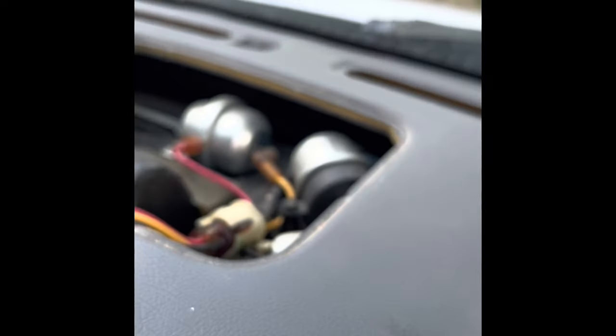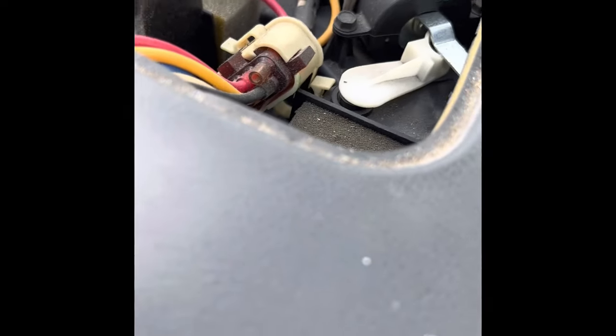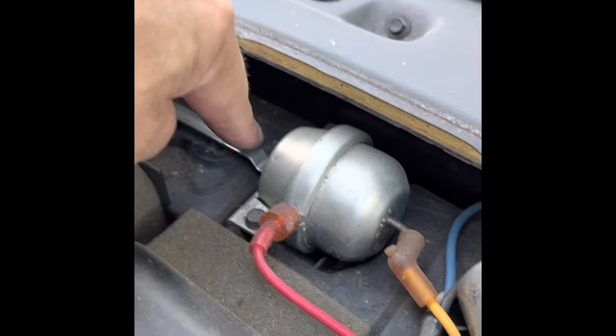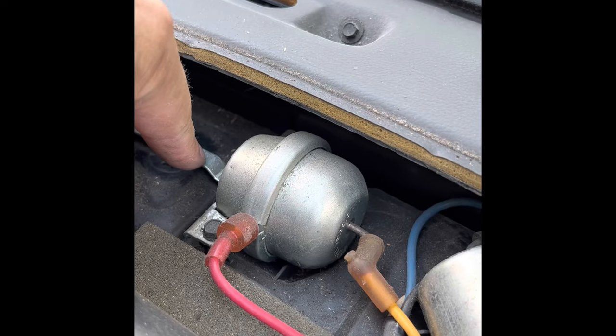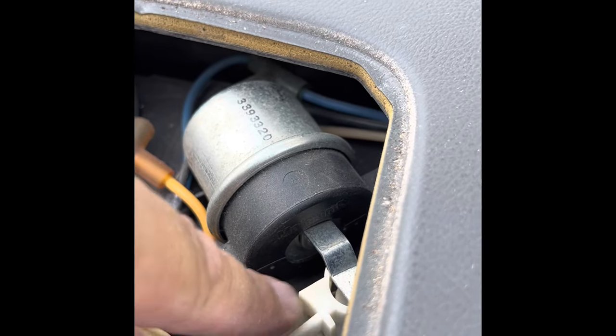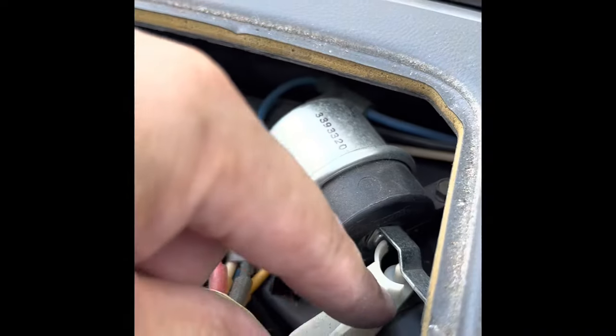Excuse me while I get my Leatherman out. I think some of the controls are also behind here. So all I did is I popped this up — I wanted to see what was under here. I'll pop this up like this. You'll see two actuators here. This one controls this lever, and this is the lever that controls whether the air comes out of the defrost or the front vents.